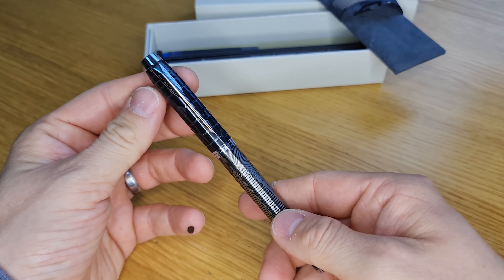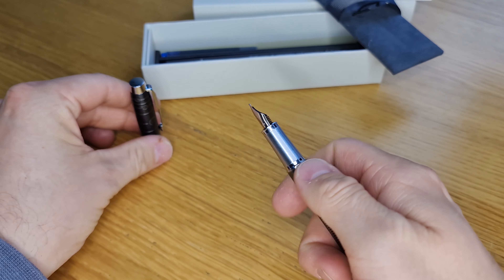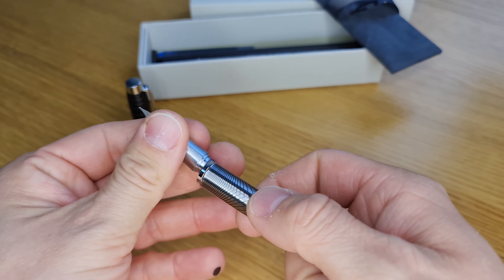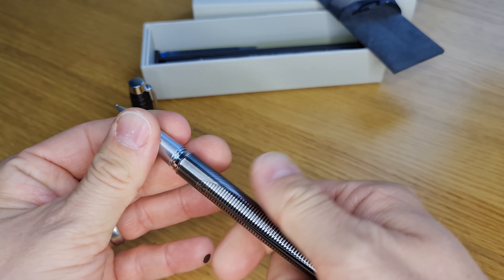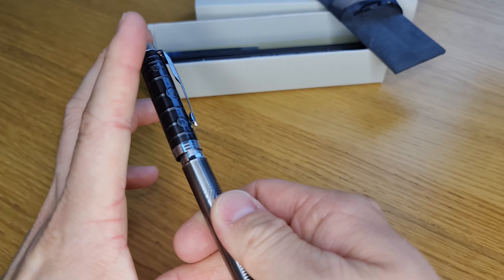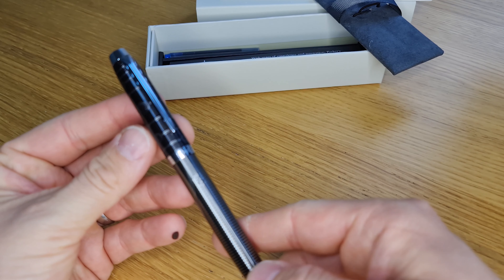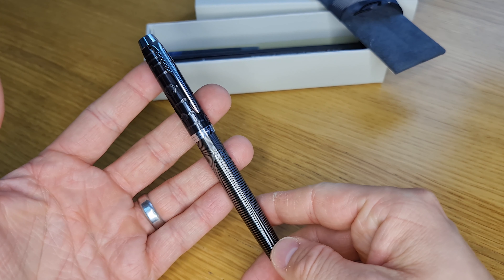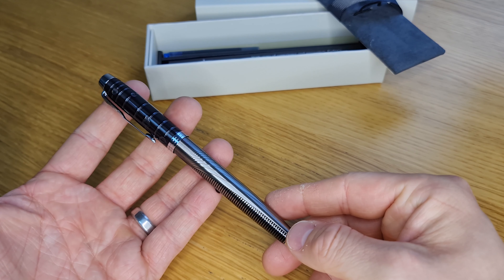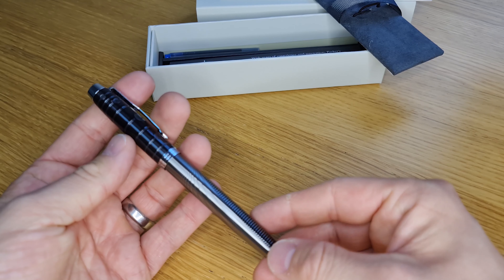Push fit cap with a nice little reassuring click. To refill it you simply unscrew that from there and that's where the ink cartridge fits. I think for the cost the IM is a really really good quality pen, and this one specifically at the discounted special edition price is really good. We hope this will be an interesting option for your loved ones in the run up to Christmas this year.